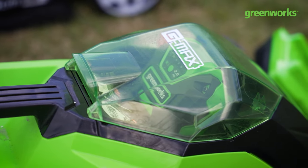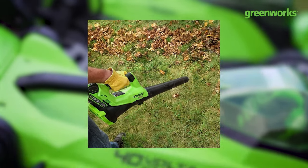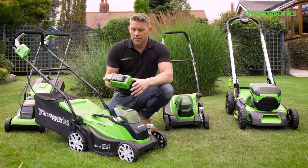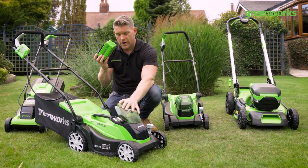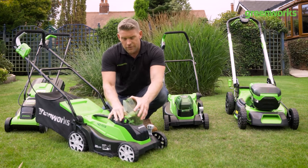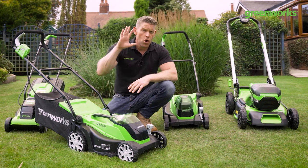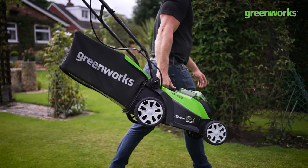The 40 volt range is ever growing — covers everything from mowing to hedges, edges, chainsaws, and pole chainsaws. There is an entire range of 40 volt tools, so you aren't stuck with one tool and one battery. You can build your range of tools around the 40 volt battery for that power and performance without cords or cables.